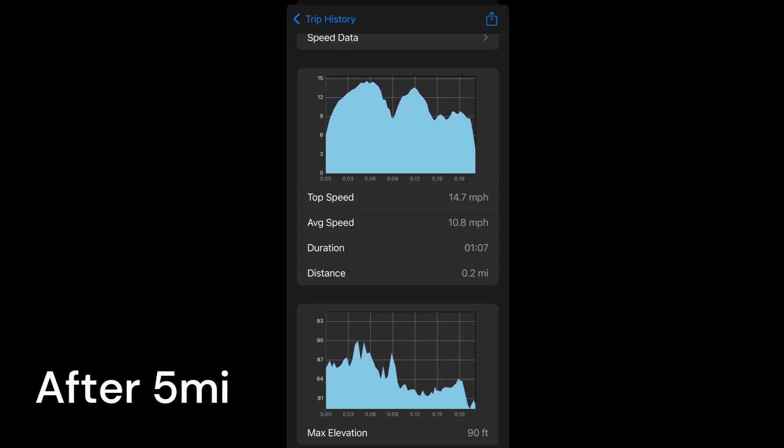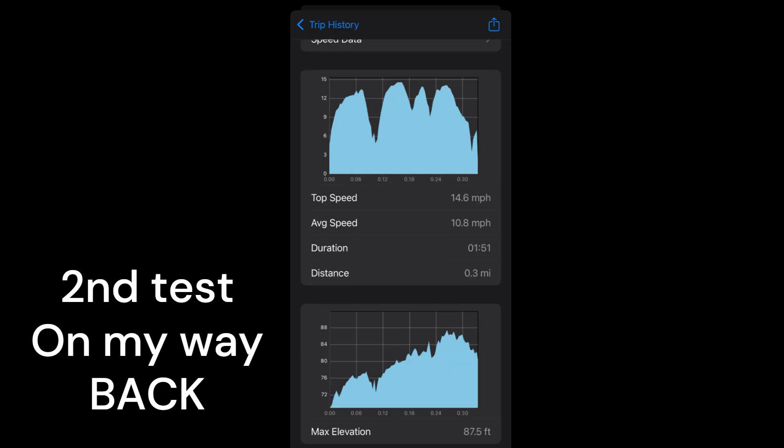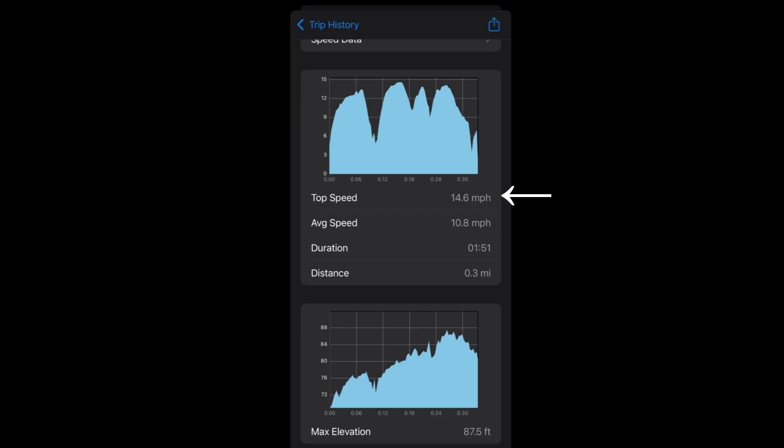This is a speed test I did going down a slight downhill, and you can see it achieved a top speed of 14.7 miles per hour — done about 5 miles into the range test. On the way back, I did another speed test on the same stretch of road but in the opposite direction, now going up a slight incline, and it still achieved a top speed of 14.6 miles per hour. So it's pretty consistent.